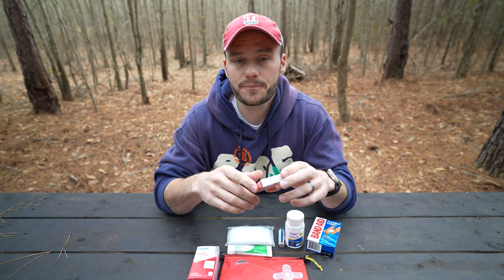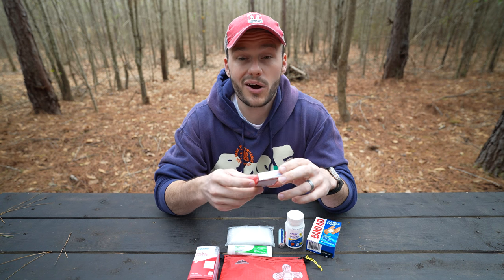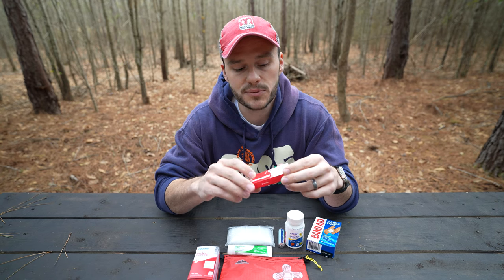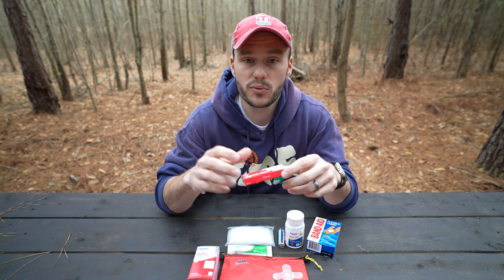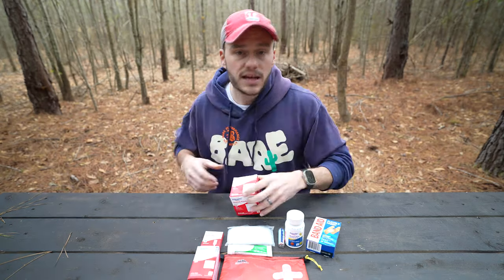These next ones are for larger cuts — cuts that I'd consider might need stitches, or that need to be held closed when you're away from medical treatment. These are butterfly closures. They basically tape a wound shut. It's a 12-pack and they're so small I'm going to put all of them in there.